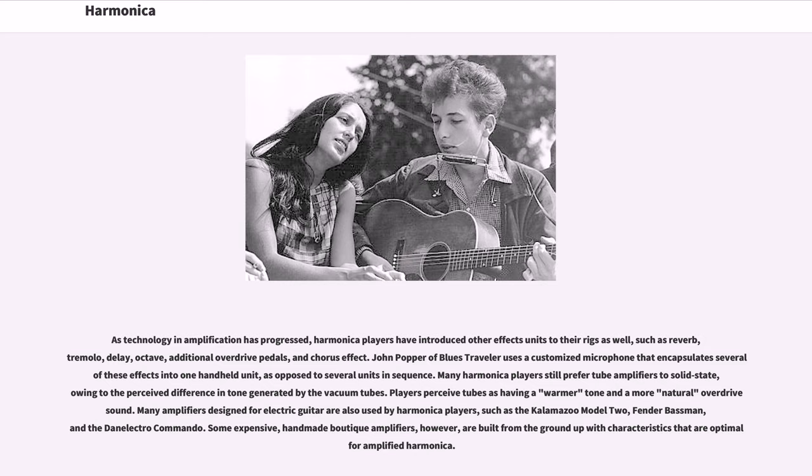Players perceive tubes as having a warmer tone and a more natural overdrive sound. Many amplifiers designed for electric guitar are also used by harmonica players, such as the Kalamazoo Model 2, Fender Bassman, and the Dan Electro Commando. Some expensive, handmade boutique amplifiers are built from the ground up with characteristics that are optimal for amplified harmonica.